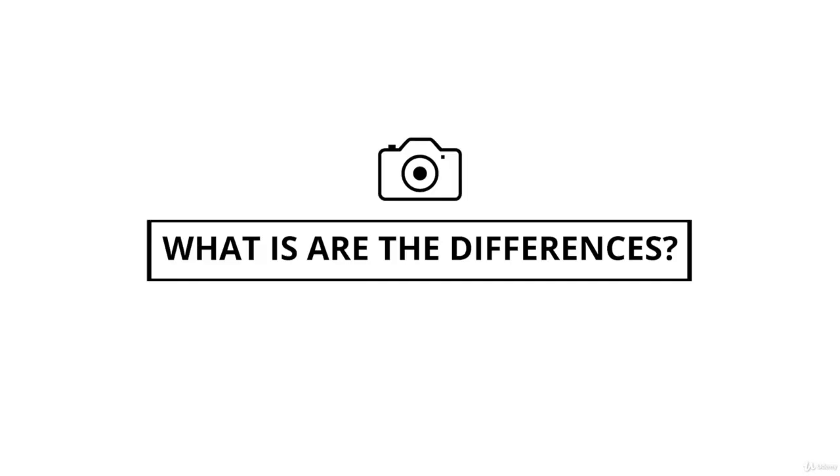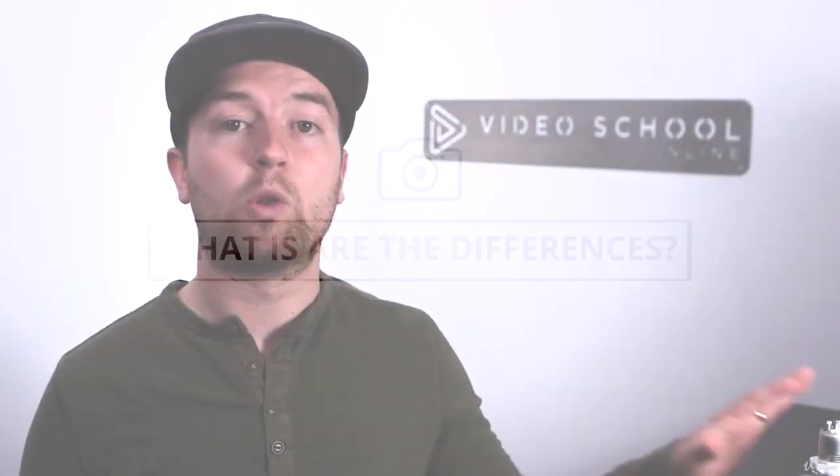We've used the Inspires and the Mavics, and it was almost a little annoying to have to connect your phone every time and waste your phone's battery. Now this is all built in, and the screen is super high resolution and very bright, so when you're out in the field it's super easy to see even on a bright sunny day.